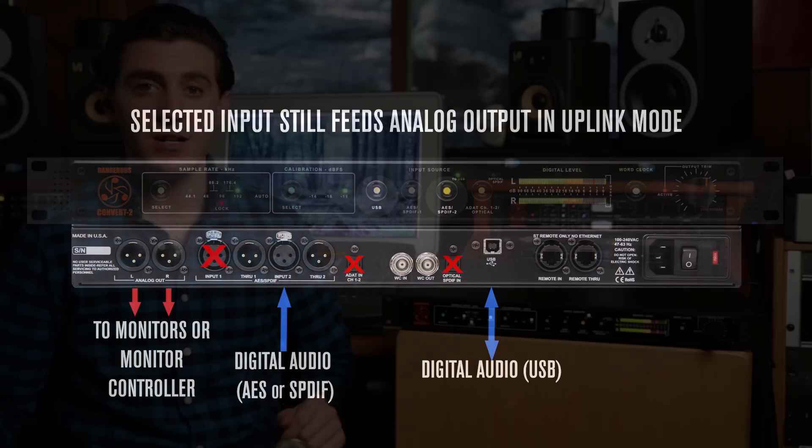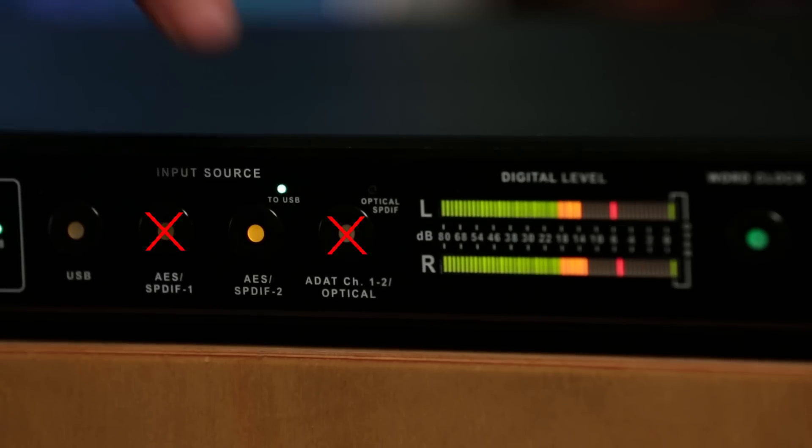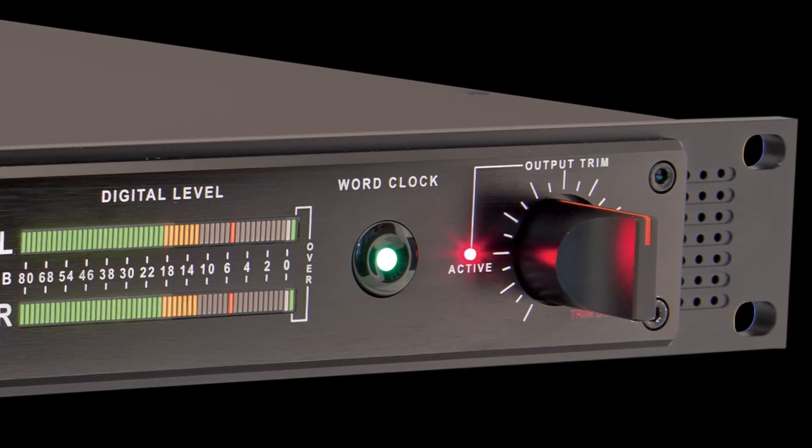One thing that's important to mention here is that when you're in uplink mode, AES SPDIF 1 and ADAT are both disabled. This allows everything to lock to the same clock via USB. You still get to choose which clock to follow, and I highly recommend using the Convert 2 as the master.